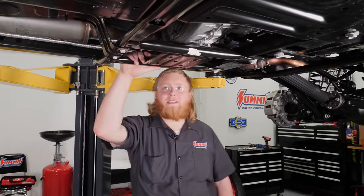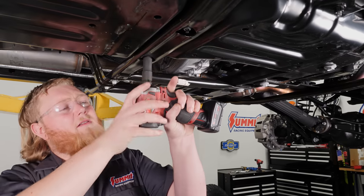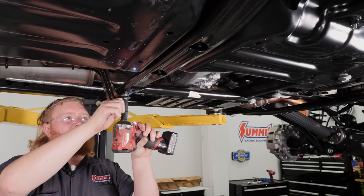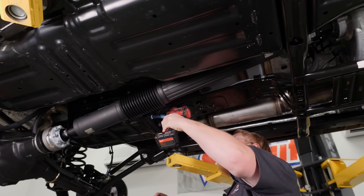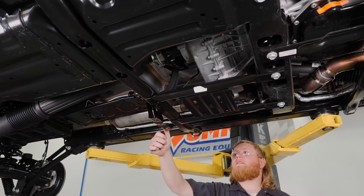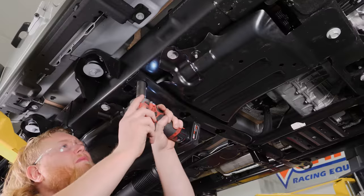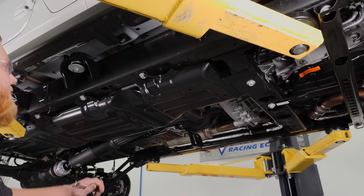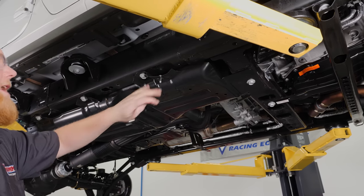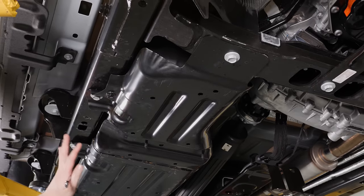With the Jeep up in the air, it's time to start removing some of the stock components. We're going to first remove the stock skid plates because they just don't offer the kind of protection we really need. With this loosened, we can remove the factory skid plate. Now we're going to start removing the gas tank skid plate — first thing is to loosen the gas tank strap. With that loosened, we'll run all these out — we're not going to take them all the way out because these actually hold the fuel tank in.